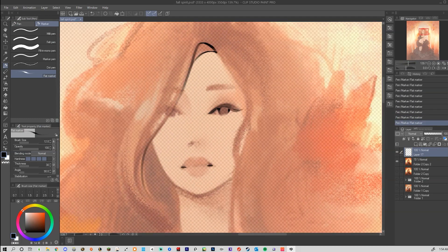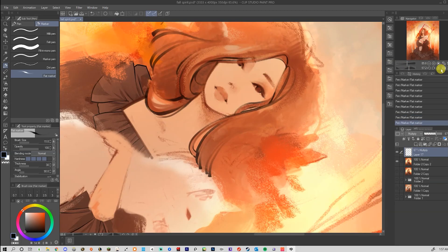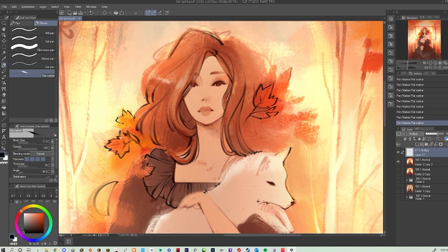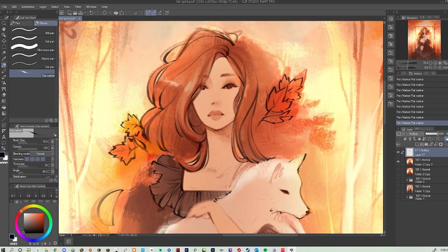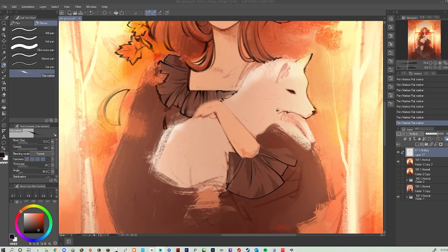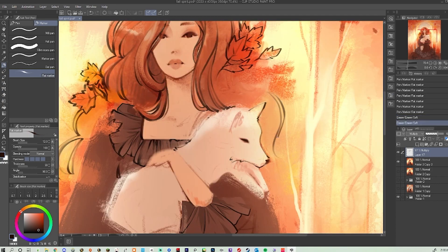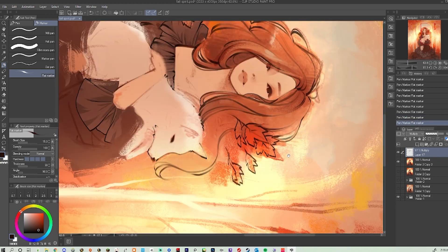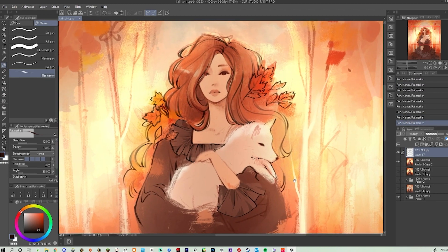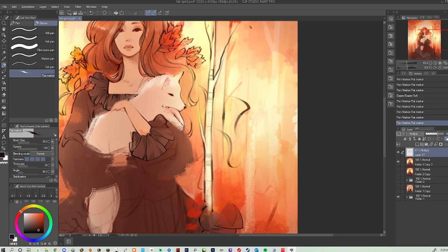Here I ultimately decided the picture wasn't detailed enough with just the fuzzy colors, and painting the detail in wasn't really working. So I actually ended up adding a layer and going in with a marker tool and drawing line art. Clip Studio's marker tool is actually really nice for this — I tend to prefer lining with markers as opposed to ink pens because I like the opacity and how the colors below can sort of bleed through.